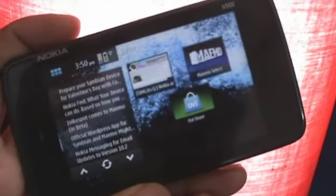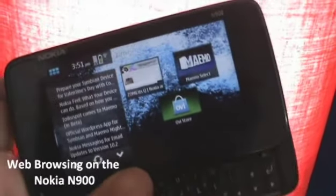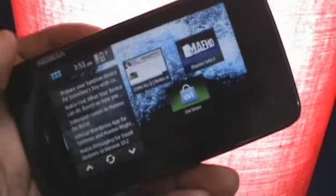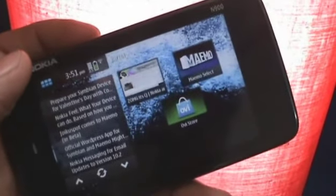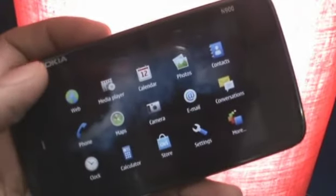Hey guys, this is Clint and Jeff from zomgitscj.com and today we are going to take a little look at web browsing on the Nokia N900. Web browsing is something the N900 can actually do very, very well. I don't think there's any smartphone out there in the market that can actually come close to how well the N900 can handle about anything we threw at it.